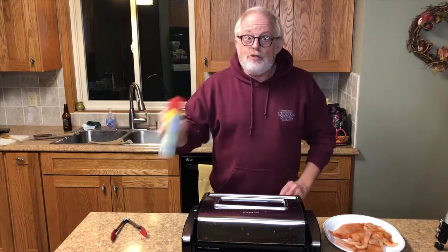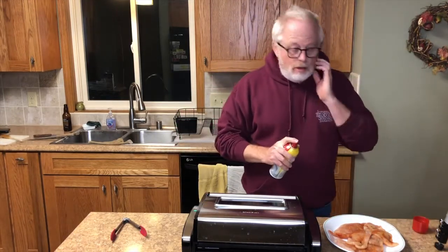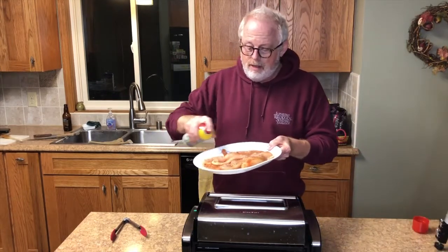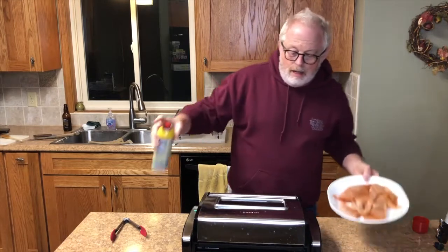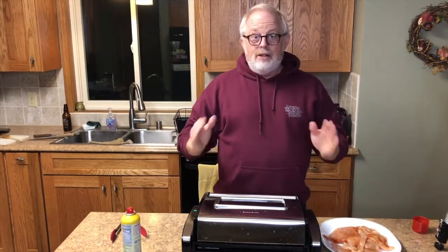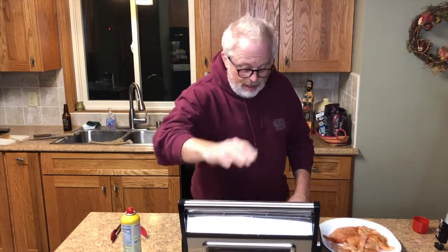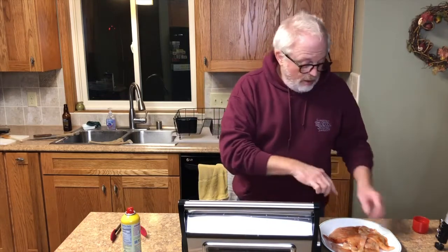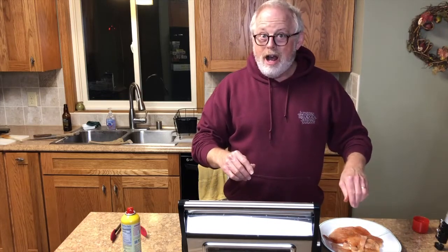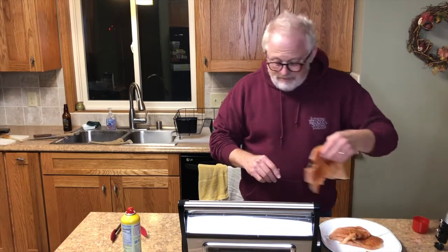I have it turned on as high as it can go. Because there's hardly any fat at all on the chicken breast, I spray it with a little bit of Pam just to give it a little grease so it doesn't stick. Here we go — the grill isn't big enough to hold all the chicken, which is fine. It's got a nice sizzling sound.